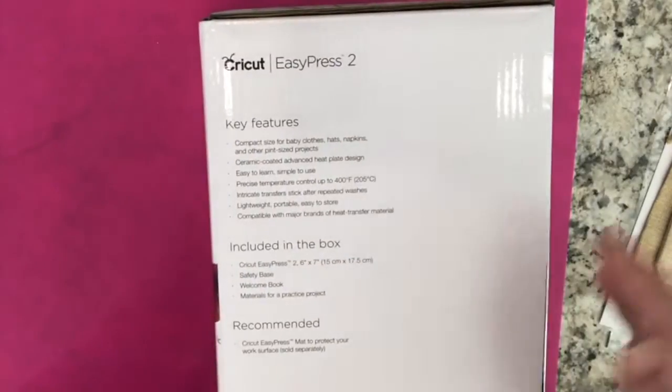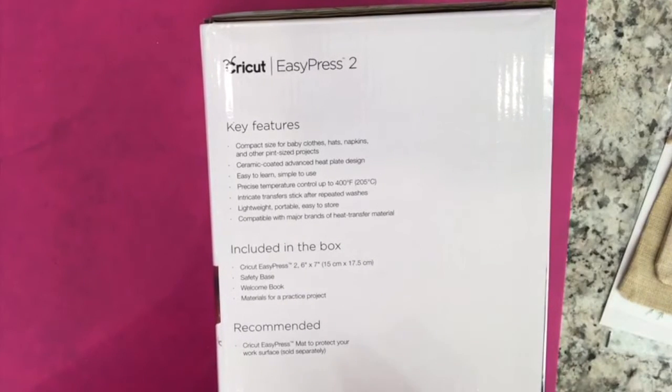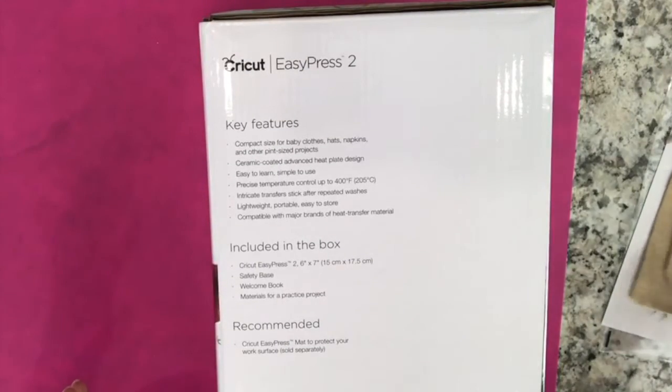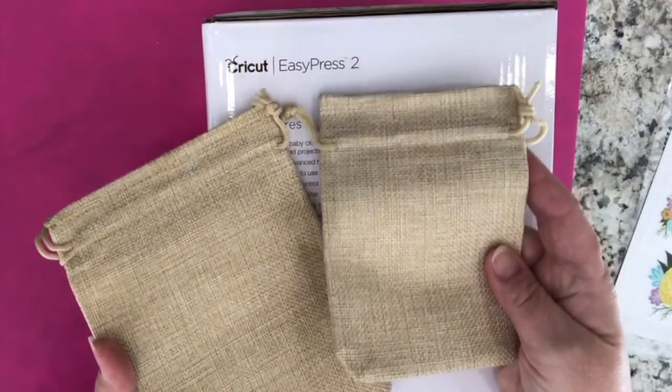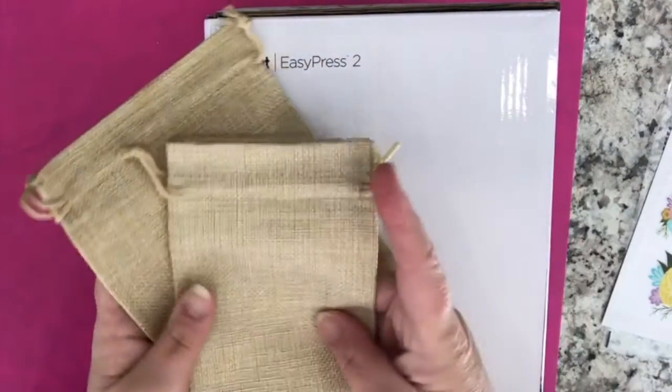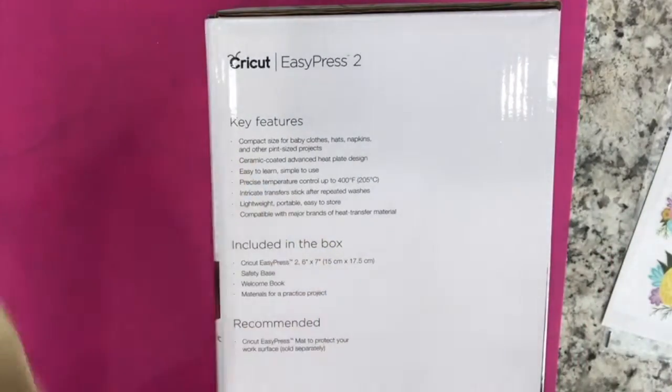They say that the Cricut EasyPress 2 in this size is great for baby clothes, hats, napkins, and other pint-sized projects. Today we're going to make a little project with these really cute canvas bags — this size is perfect for that. I don't have to take out my bigger press for small projects anymore.